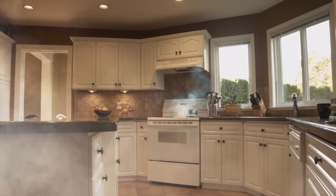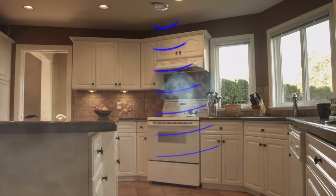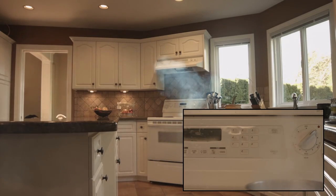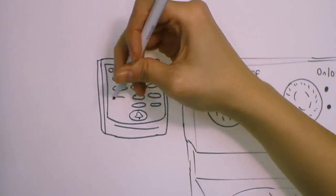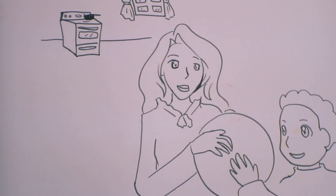FireRanger detects smoke before fire occurs. As smoke builds in the kitchen, FireRanger detects the smoke and sounds the alarm, immediately shutting off all power to the range. You turn the dials off, allow the cookware to cool down, and then remove it safely. Now press the reset button to turn the power back on. Your family is now safe.